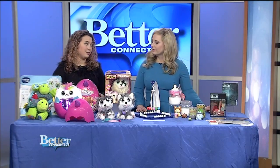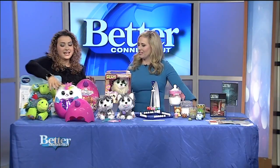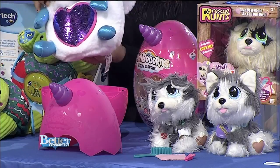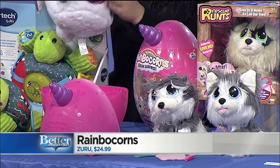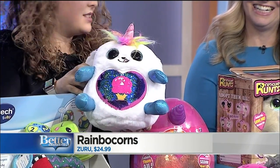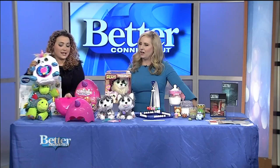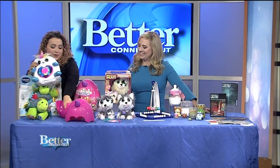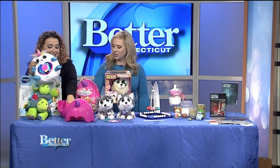Next we have Rainbocorns, which is kind of like a mashup of all the hottest holiday toy trends — unicorns, Hatchimals, eggs, and surprise creatures all rolled into one. When you open it up, there's a bunnycorn — a little unicorn bunny. There's a sequin flip on its tummy so you can reveal a hidden image to see what it loves. And inside the egg there's also a secret surprise boo-boo corn collectible minifigure.